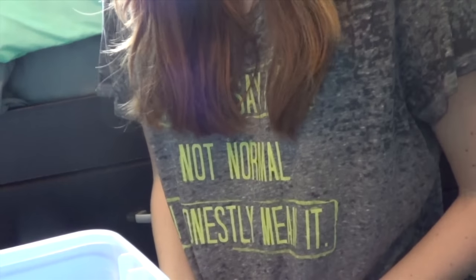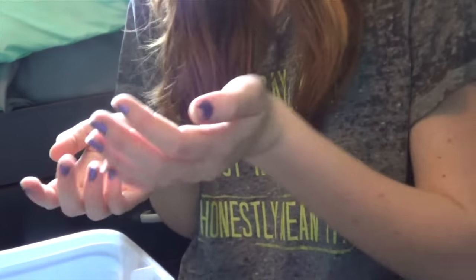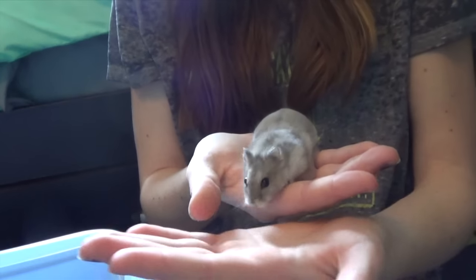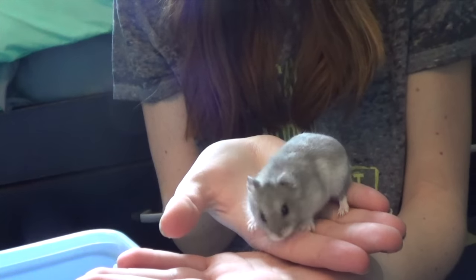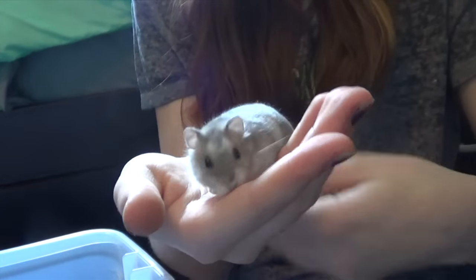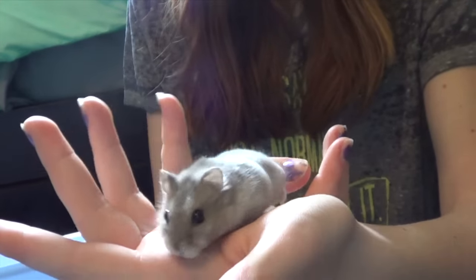The last method is very easy and simple, and this is for maybe a dwarf that likes to explore more. They don't like to sit still. Put them on your hands like so, and then let them walk across your hands if they want to. This just gives them a chance to explore. Just slowly move your hands one in front of the other, just to keep them walking onto your hands so that they can't fall.